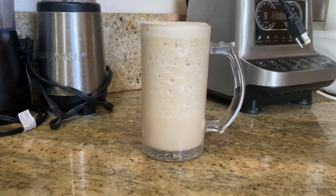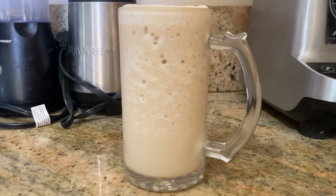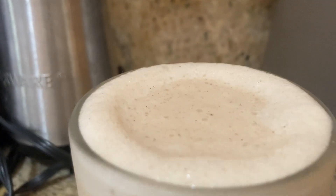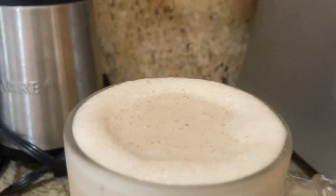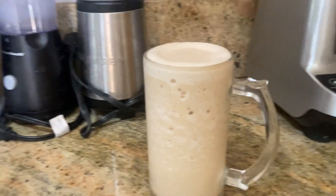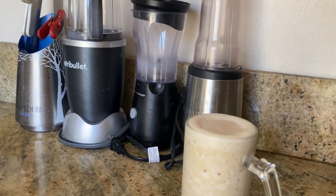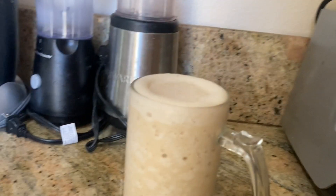Then we serve it up with a little bit of cinnamon on top. And that's our horchata delicious banana cashew milk smoothie. It's super delicious. It definitely takes away any sugar craving, gives you so much energy, and it satisfies you.